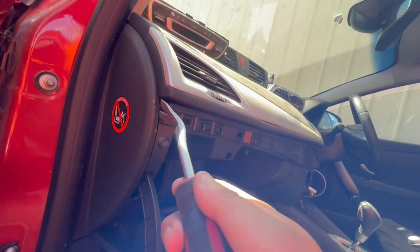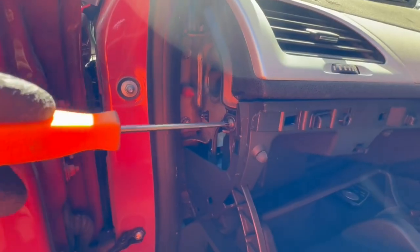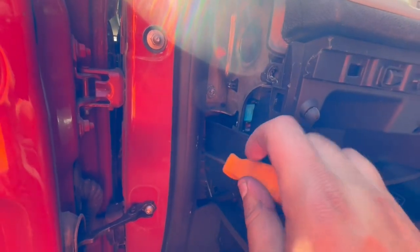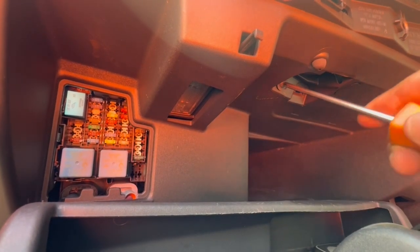On the side we'll remove this trim. Underneath there is another torque screw. And then to the side — this is why we need to remove the trim — on the inside we'll remove this torque screw as well.